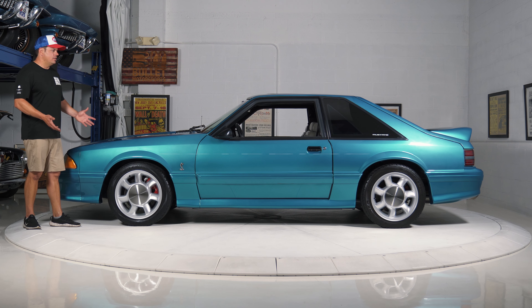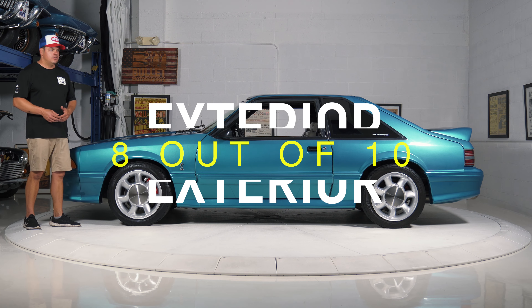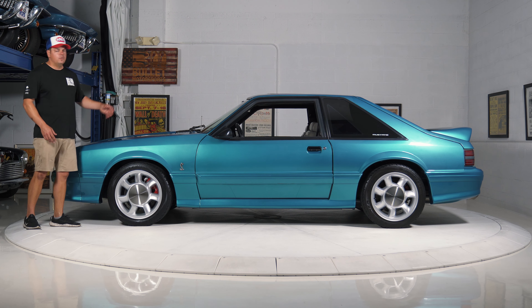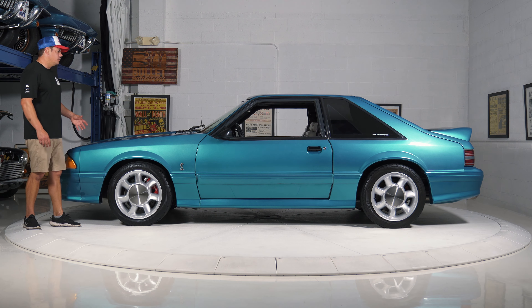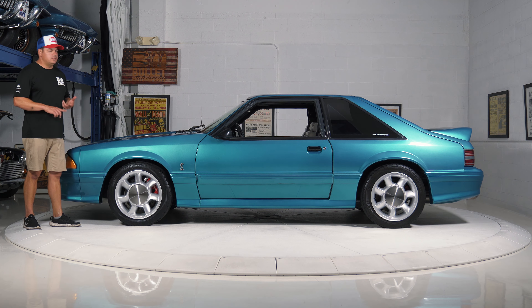Let's talk about the overall condition. I would rate this one an eight out of ten. It does have a repaint on the top half. When we purchased this, we actually saved this car — it had white stripes throughout, so we had those removed and painted it the proper color. We went through engine components; the alternator was not operating along with the water pump, so we took care of that along with a host of other goodies.